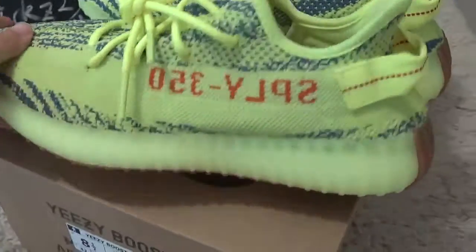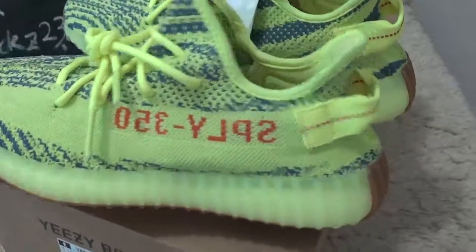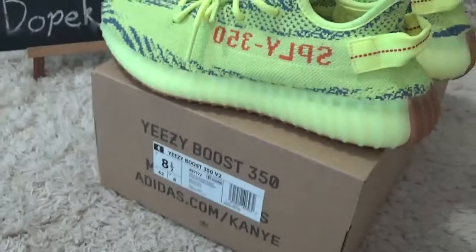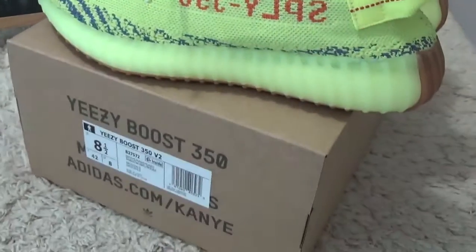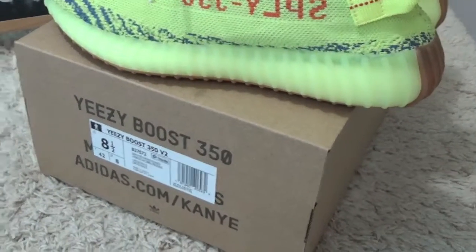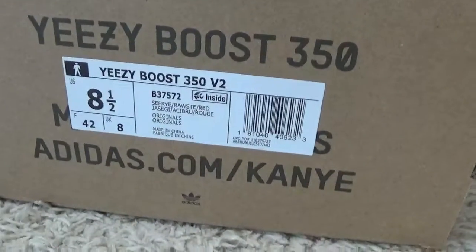Now I will show you the new color Yeezy with the yellow special gown button here. This is the new arrivals of the Yeezy. Now let me check the box table.